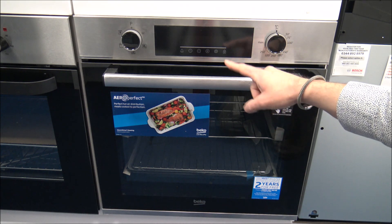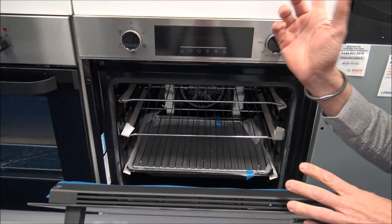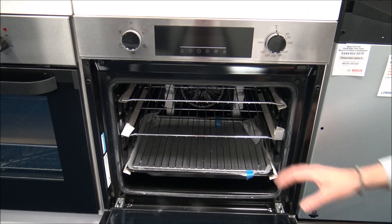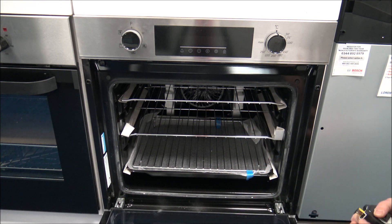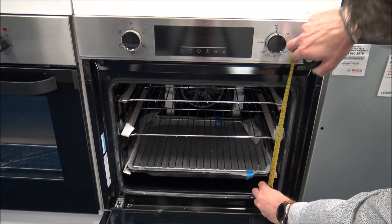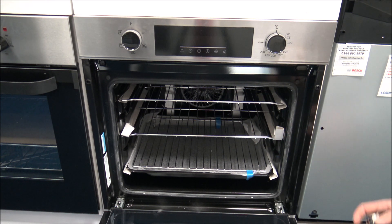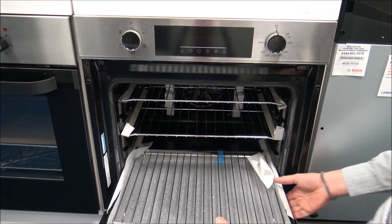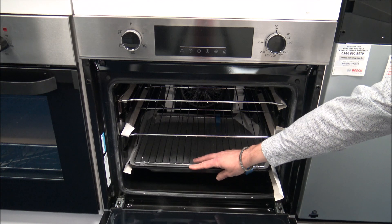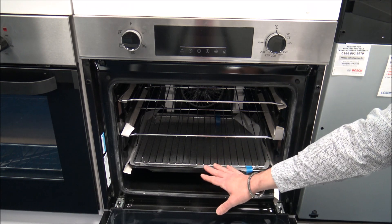Opening the door at the bottom, it's a similar layout. When it comes to cleaning it's exactly the same principle — take the top cap off and the glass will come out, enabling you to give it a good clean. The shelf arrangements and positions are the same as the model above. The internal dimensions are 45cm wide and around 35cm tall, so both ovens have a 66-litre capacity — identical on both. You can also take the grill rack out and just use the bottom tray as an oven tray, which is a nice inclusion since not all manufacturers include that.